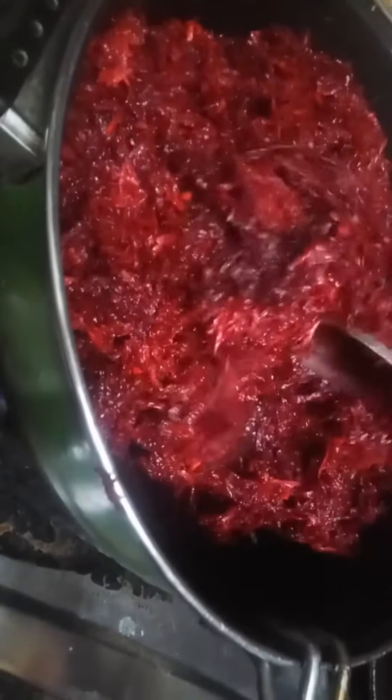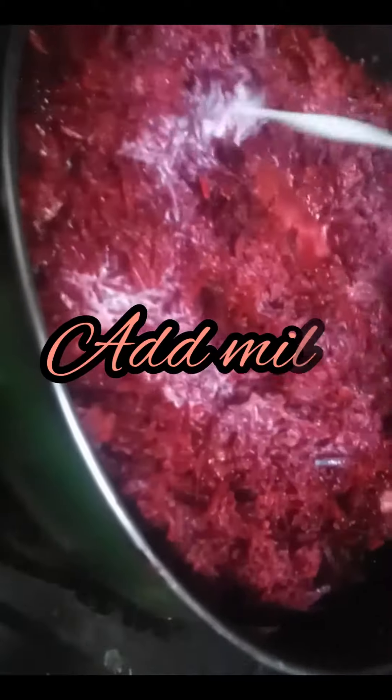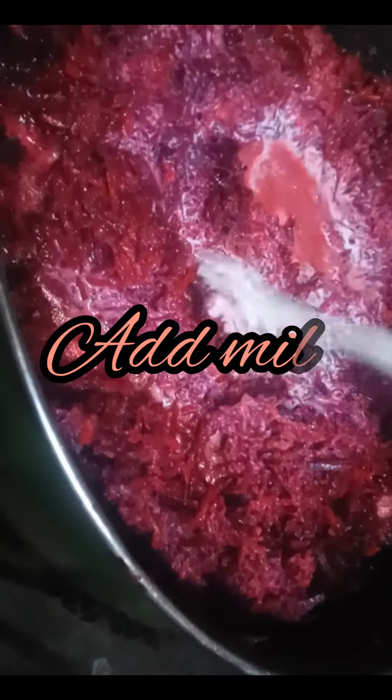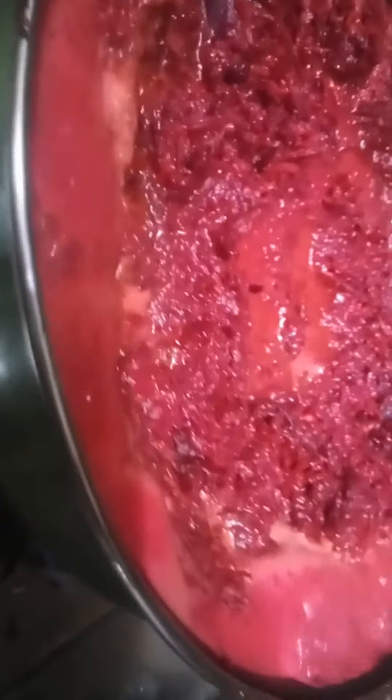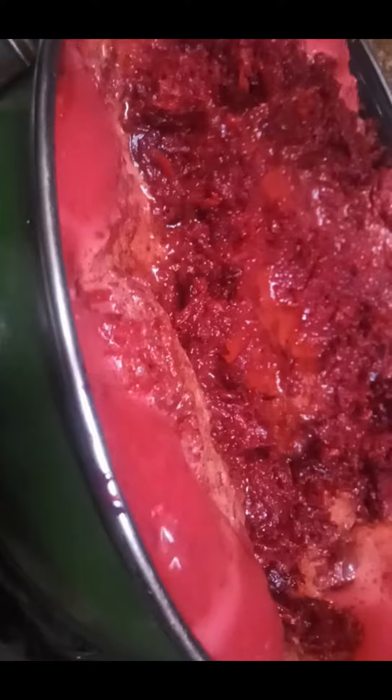Now we will add the beetroot into the milk. I have two cups of milk here. You can adjust the quantity of beetroot to the quantity of milk that you are using.